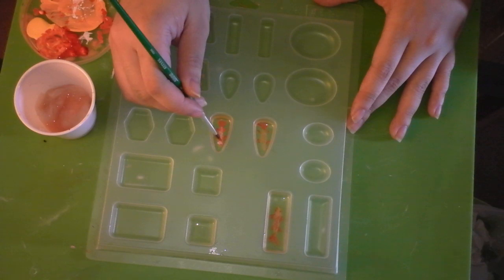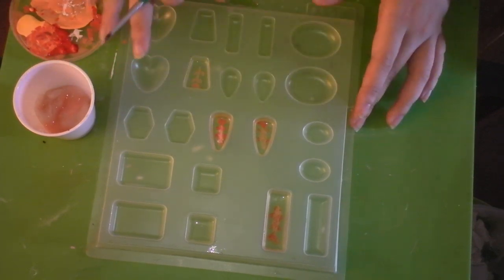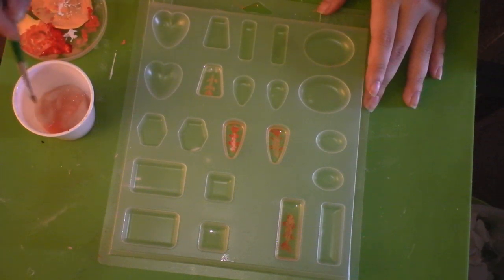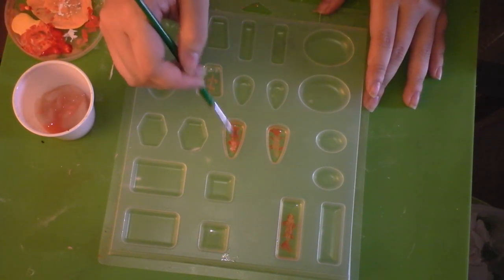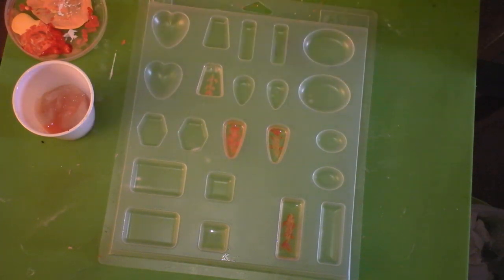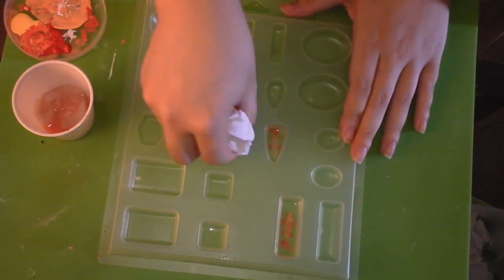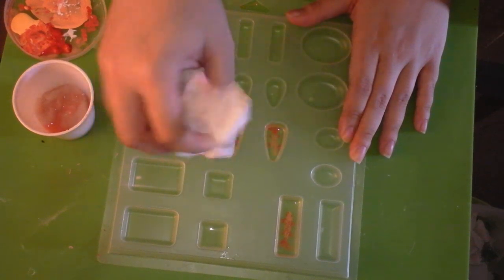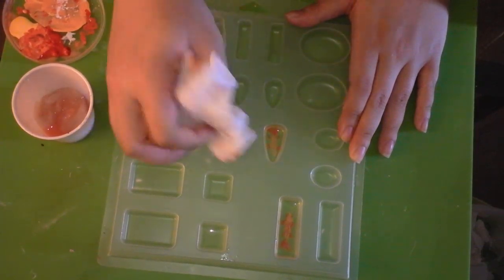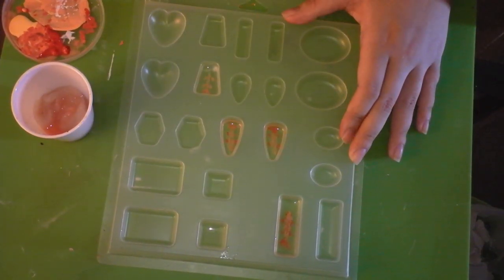I'm going to flip it over again to see the bottom and check if the white went through — and it did not. So I'm actually going to wipe away with water the layer I've done. You can see it's very, very messy and you might think, oh my god, what have you done? But just take a paper towel and wipe up the excess water. Now I'm just going to let that piece dry out and then paint over it again.